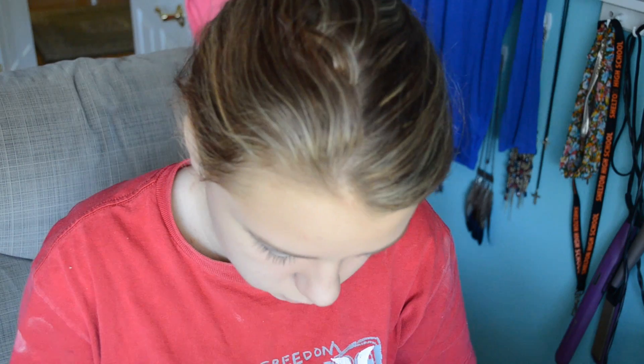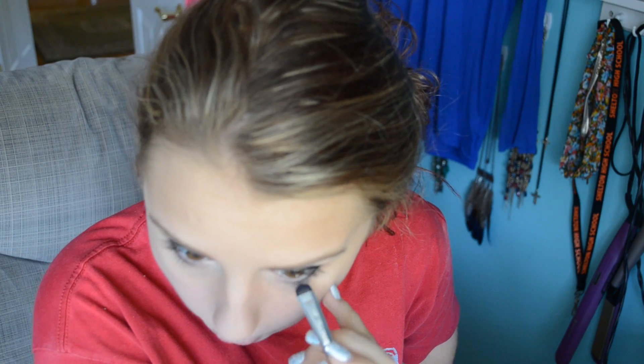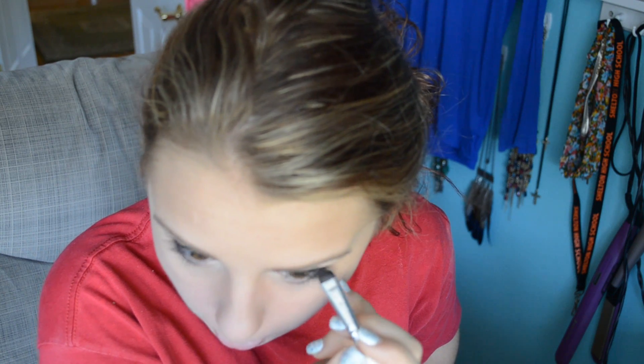I'm taking the same sparkling navy blue shadow and using a smudging brush, just smudging the eyeliner on my waterline to make it stay all day and give it more of a smoky effect.